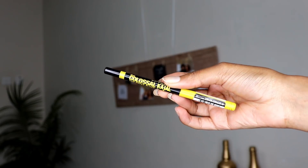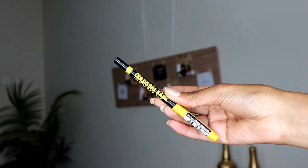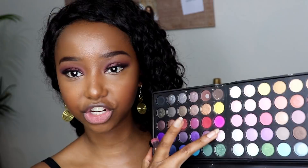Going back to finish off the eyes, I'm going to be using my Colossal Kajal 24-hour Extra Black pencil by Maybelline to line my waterline. Then I'm going to go back into my BH Cosmetics palette with this pink shade and use that underneath my waterline.